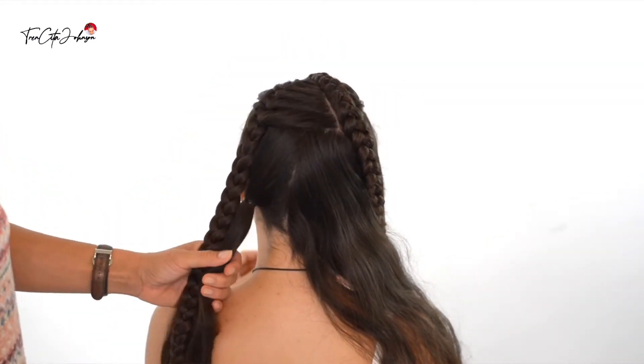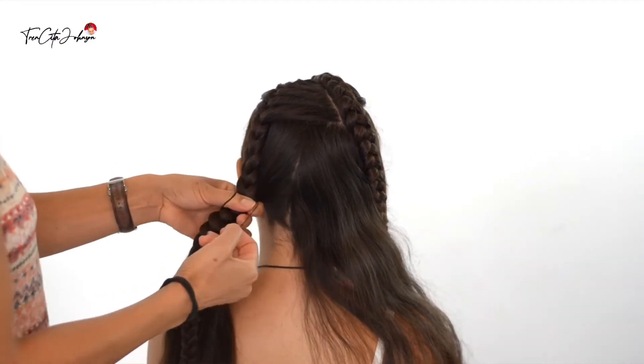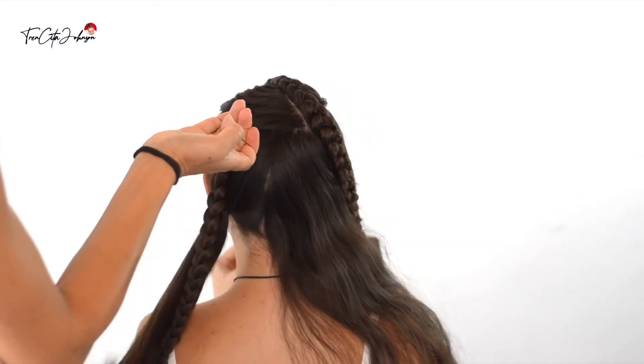Now bring down the French braid and tie it with another elastic right over the ponytail, and like this it will stay in place.